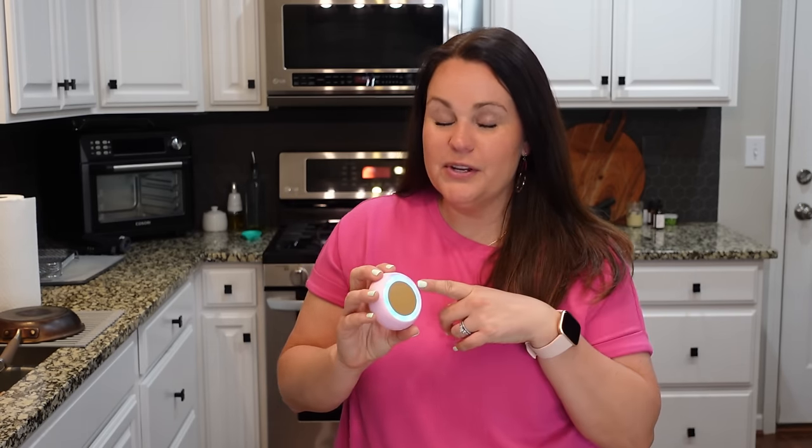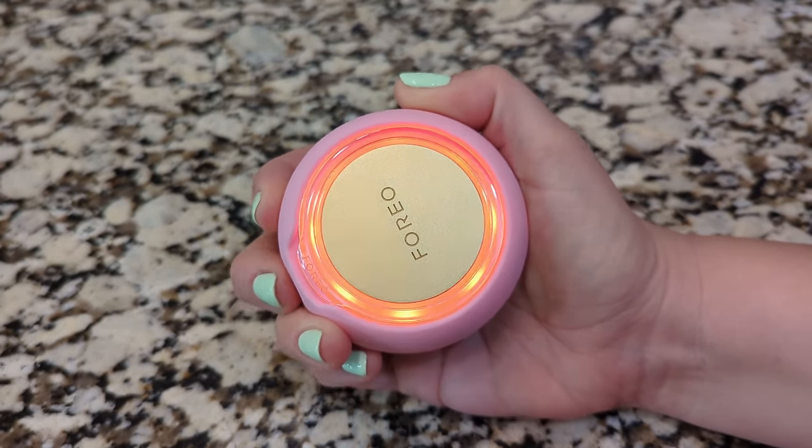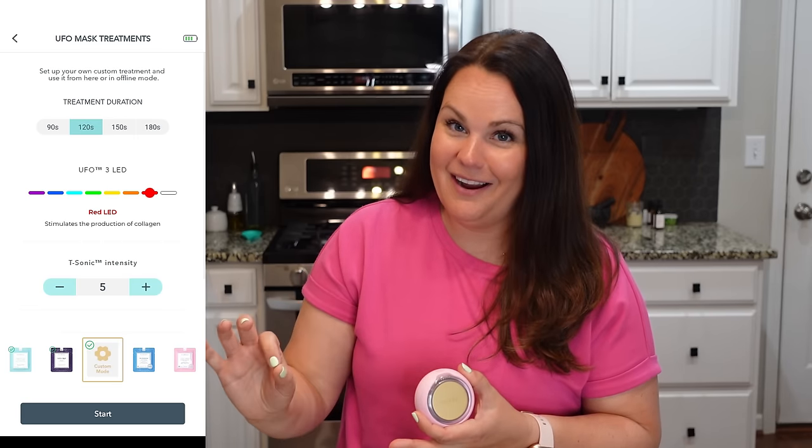When you turn the product on, you immediately are going to hear T-Sonic Massage, which helps to relax the facial muscles. You've also got several different light functions. For instance, I have used the orange light when I've gotten too much sun exposure outside. You can use the white light and the red light if you want increased cellular production. There's an app for your phone that can tell you what each one of those is for. It's got warming thermotherapy and cryo cooling therapy — sometimes you just want that cool for the de-puffing, and sometimes you want to put a mask in and get that nice warming effect.